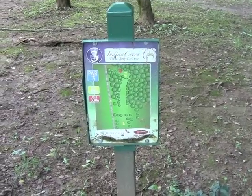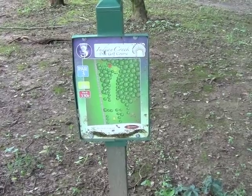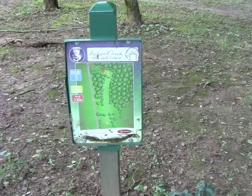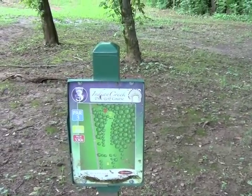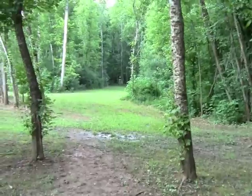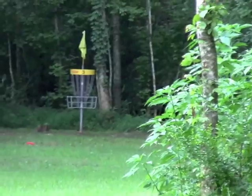Here we are at hole three, Indian Creek. Two pin placements. First pin placement is 300 feet straight. Looks like pin B is 330 feet straight with a slight hyzer at the end. The T-pad is fairly flush with the ground with a little bit of step off at the end. And here we can see the basket at the end of the fairway.